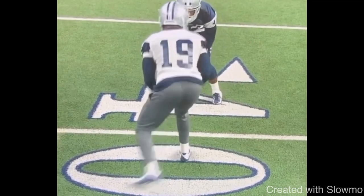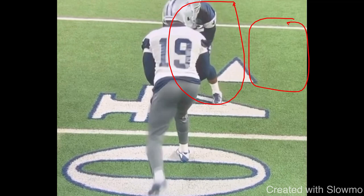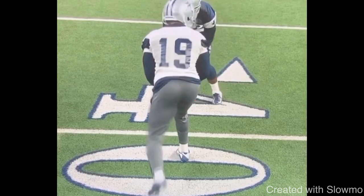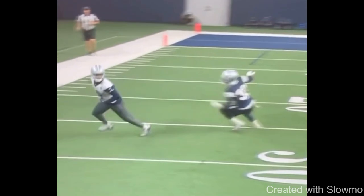This clip from Amari Cooper covers a hesitation hop release — the fifth release. The DB is a little more head-up on this one, but it's a great example. You can use this if the DB is head-up or inside shade — it's another form of closing the distance and using a crossover move. What Amari Cooper does is hop at the DB, give the crossover, and create space to the outside.